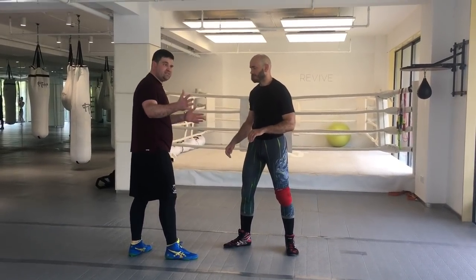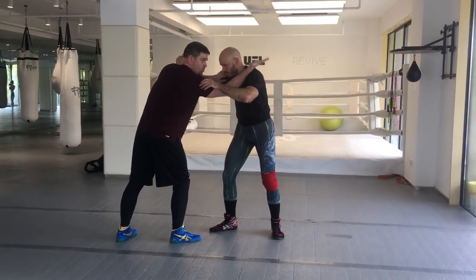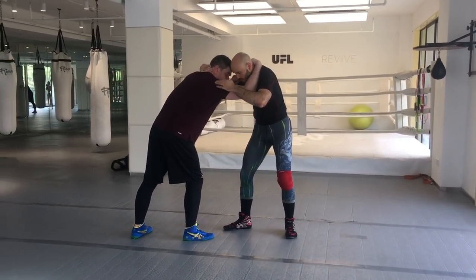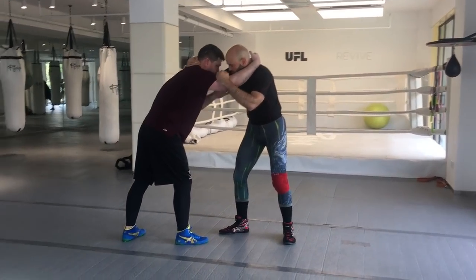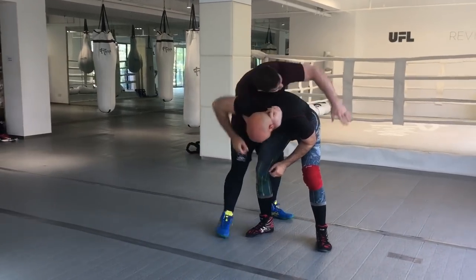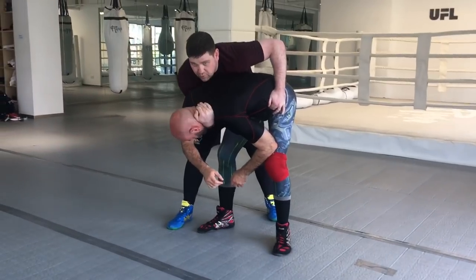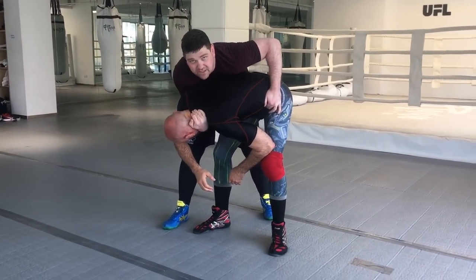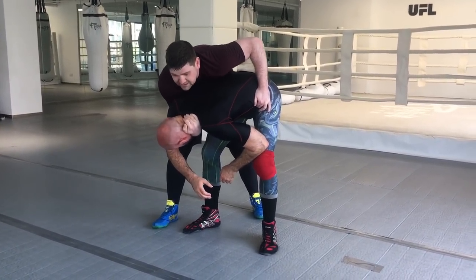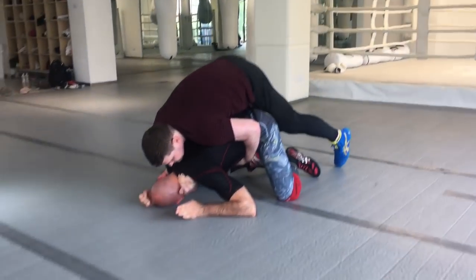A duck under is simply what it sounds like — I'm going to duck under my opponent. Inside control, gripping the head. I pop up this arm, my ear is against his body — it's tight. I come around, bring my right hand to his hip, cranking the neck while I do this, and then I'm breaking him down. He comes down like so.